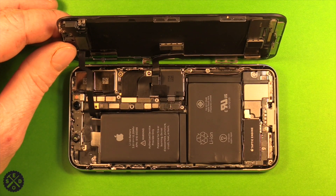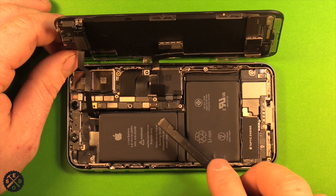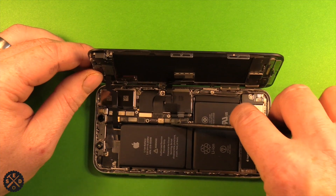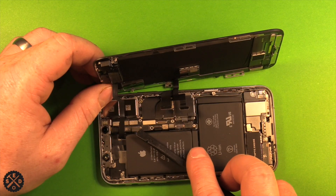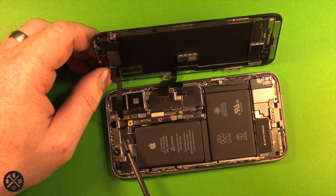When we open this up, the very first connector we want to disconnect is the bottom one — that's the battery connector, it's the third one up from the bottom. Then remove this connector for the screen, and also this one for the screen. This one is stuck down with a little bit of adhesive, so make sure to pull it off very carefully.